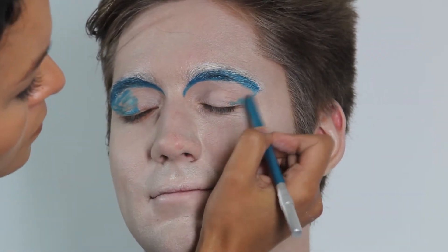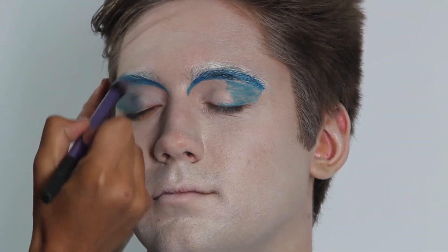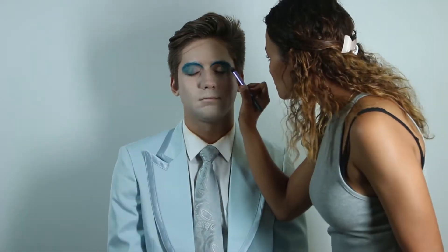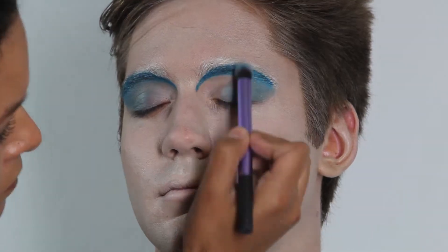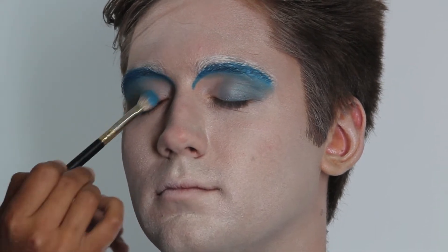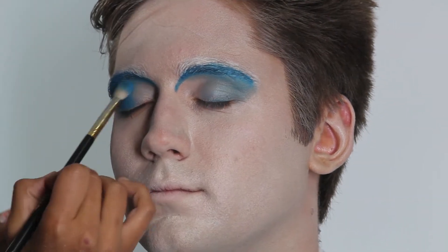Next I used the same eyeliner pencil filling in the middle of the lid all the way out to the outer crease. Then using a blue pigmented eyeshadow I applied it on top and blended it out.